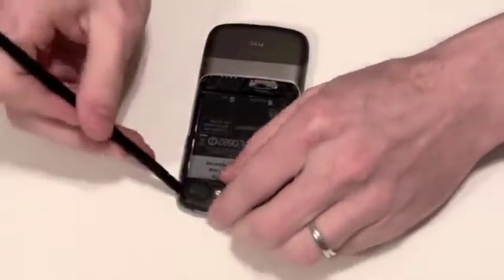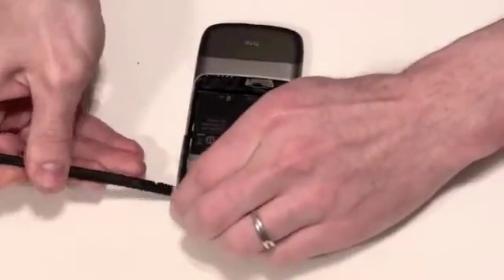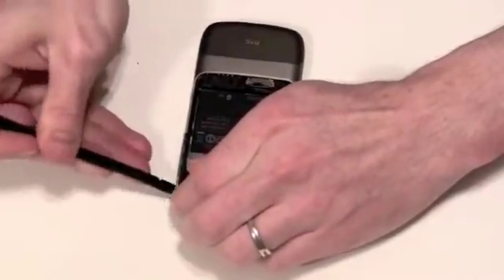Next, use your flat tool to lift out the black plastic battery holder. Gently pry up on it around the edges to remove it.